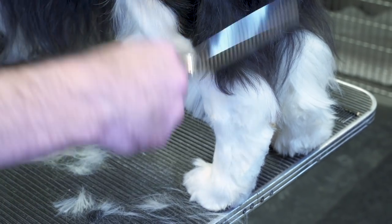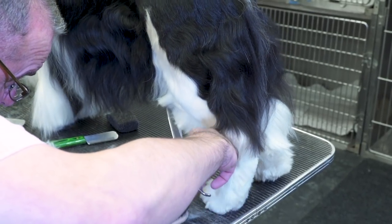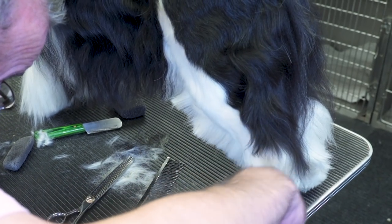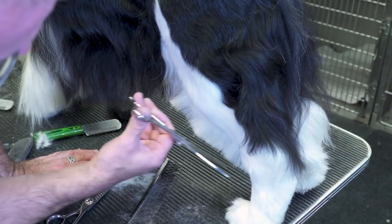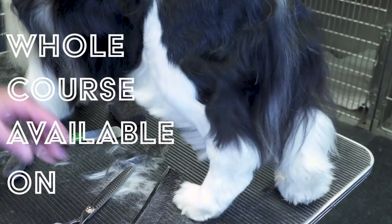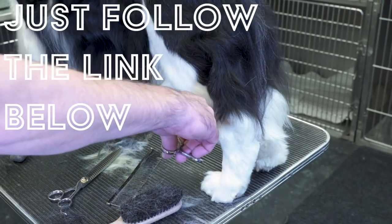You still have shape here and the line here. Now I switch to the less bulky thinning shears just to tidy up the line. Before he's shown, this is going to be blown straight again, so you're going to see some things that you've missed and tidy them up. But I'm giving you the general idea of where I want the hair to stop.